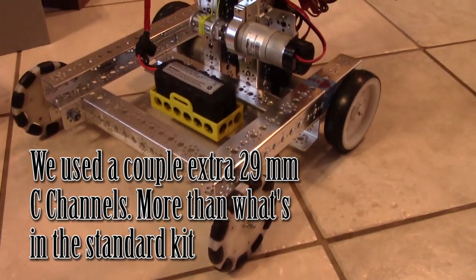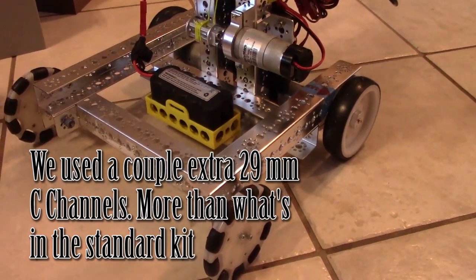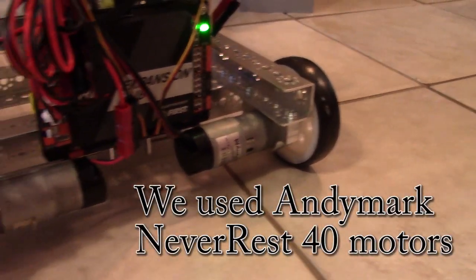We decided to go with a small simple chassis with four wheels. The back two wheels are direct driven straight to the wheels.